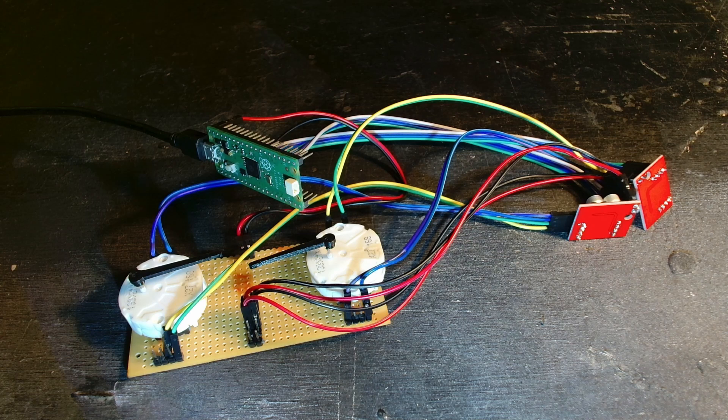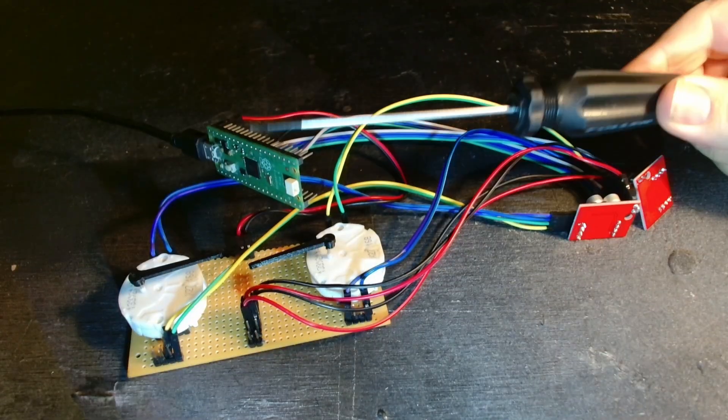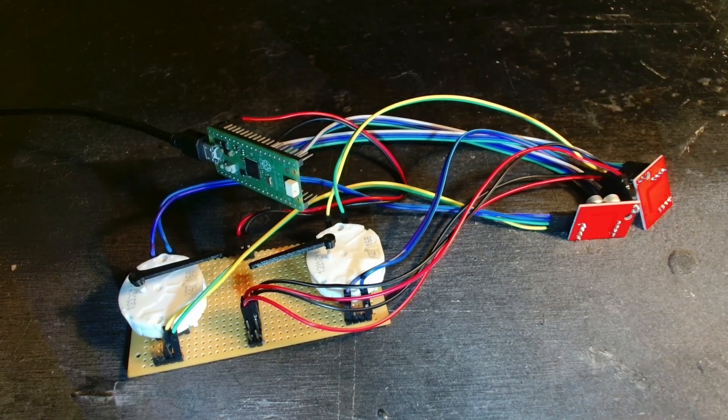I've set up a jig here for testing and getting things up and running. Over here we've got two stepper drivers — I'm just doing two for now: speedo and tacho. We'll do the boost gauge and the other gauge another day. The controller here is a Pi Pico, and I'm programming it in the Arduino environment because it's what I know and it's faster.